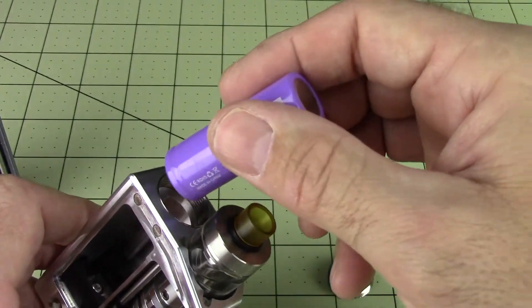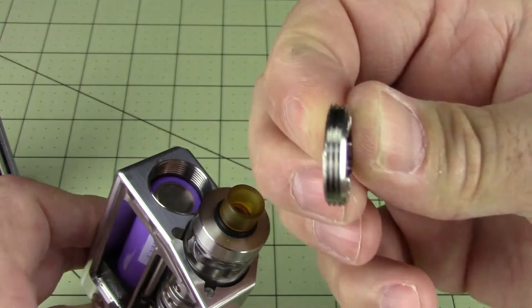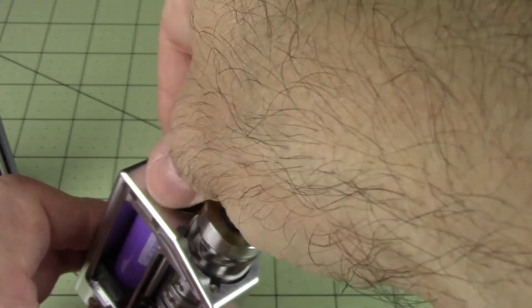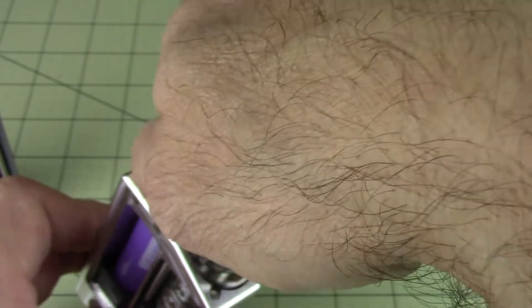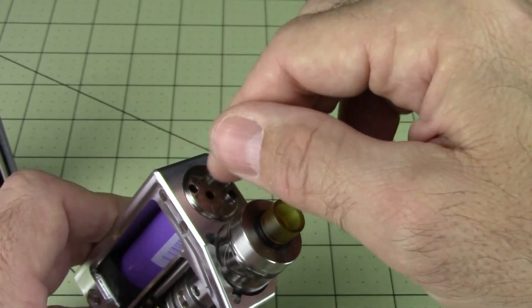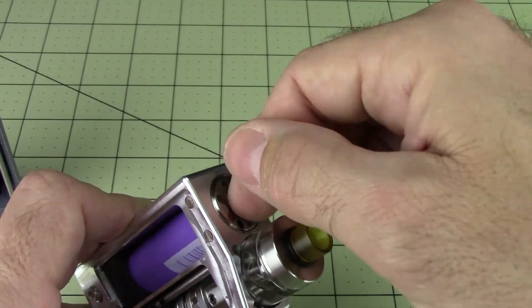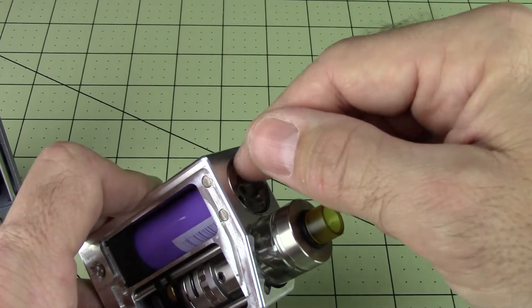So your 18500 — again, these are lithium ion rechargeable batteries. Understand batteries, Ohm's law and all that kind of good stuff. When you're getting into this stuff, know that your battery is legit. Research your battery and understand what you're doing with these types of batteries. I consider these mods — anything that runs on lithium ion batteries — to be for the semi-advanced vaper.